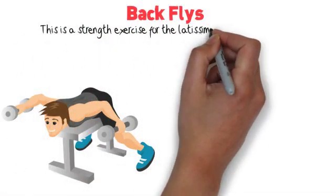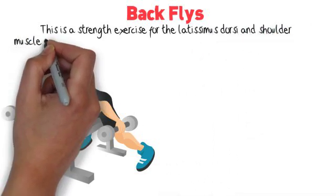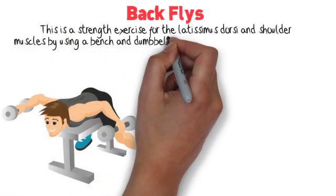Back Flies. This is a strength exercise for the latissimus dorsi and shoulder muscles, using a bench and dumbbells.